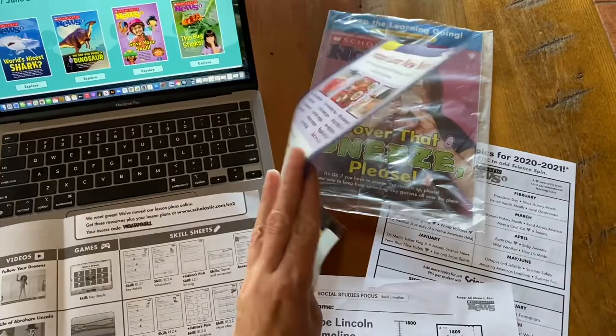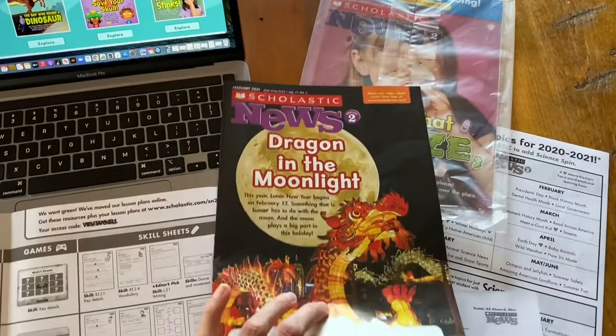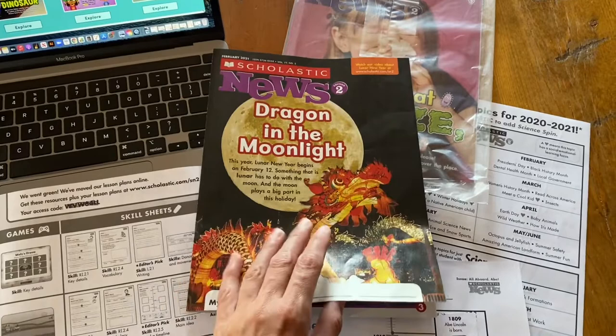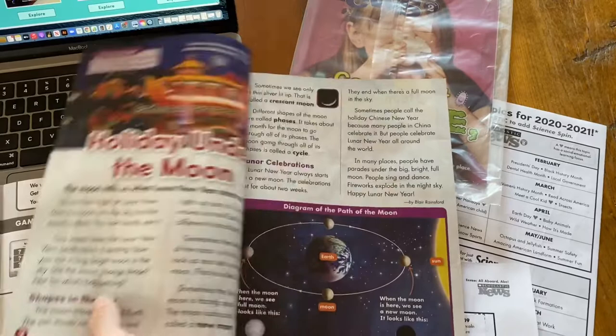Basically, the Scholastic Weekly Readers look like this — you have one of these per week, per kid. It's kind of a four-page flyer, like a little bright magazine or newspaper-type print. So it's pretty thin but it has bright colors. The language, vocab, and everything in it is based on grade level, so this is considered edition two, which is typically second grade.